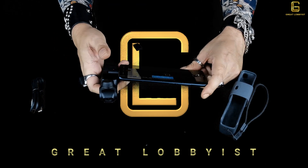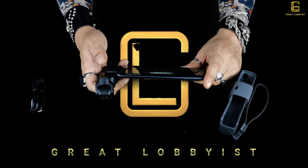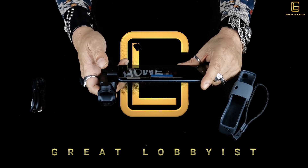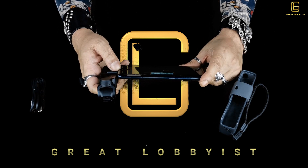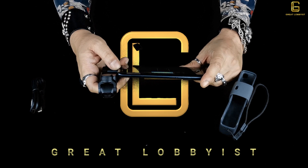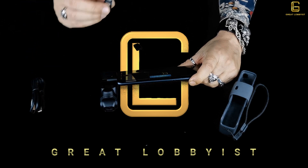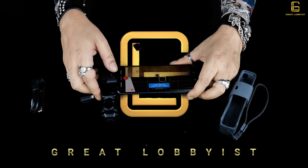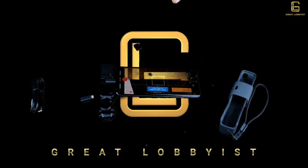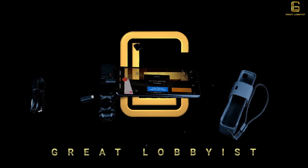I personally absolutely loved it — I took it out a few times shooting videos and was in love with it. The DJI Osmo Pocket has 4K video recording and you don't have to carry anything else with you. For advanced shooting just connect your device using the appropriate connector. Don't forget to give us a thumbs up, leave a comment with any questions, and this is your friend the great lobbyist signing off — keep yourself safe, peace!